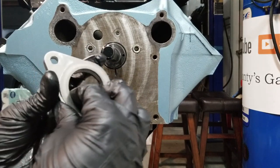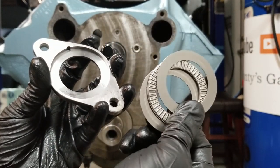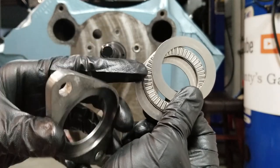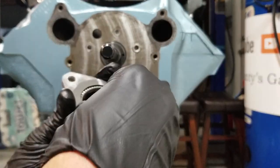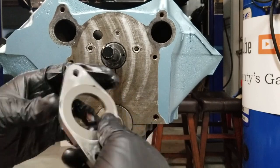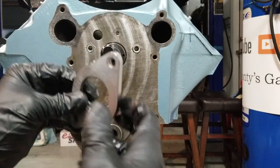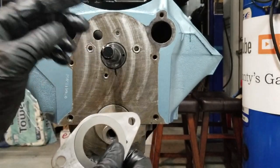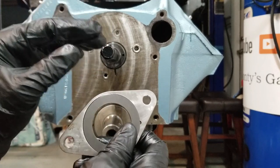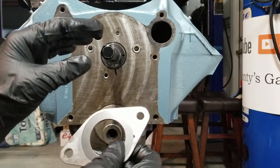If you want to take it up to another level, I'd suggest this one from Sims Precision Machining — it's actually a roller bearing put inside the retaining plate, and it gets mounted just like in the stock location. Now, why does this exist? When you move to a roller cam, the dynamics change with the camshaft.